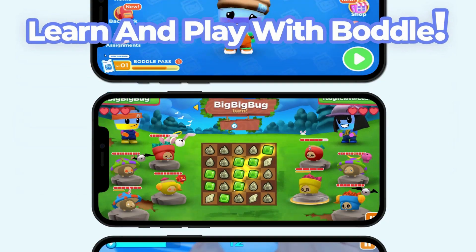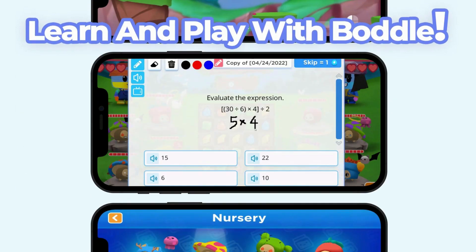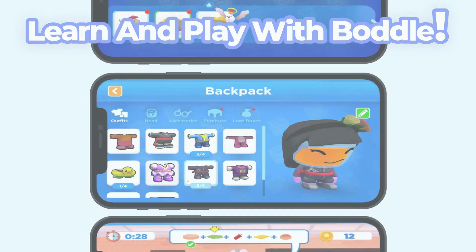Did you enjoy this video? Bottle has more awesome learning content delivered through amazing 3D games. Sign up today! Bye!